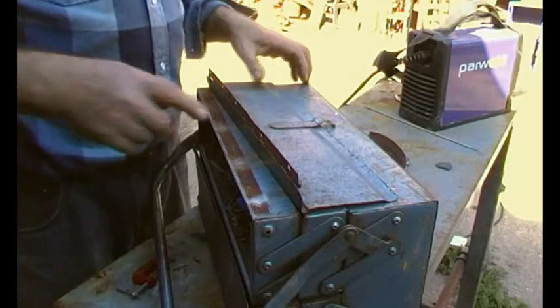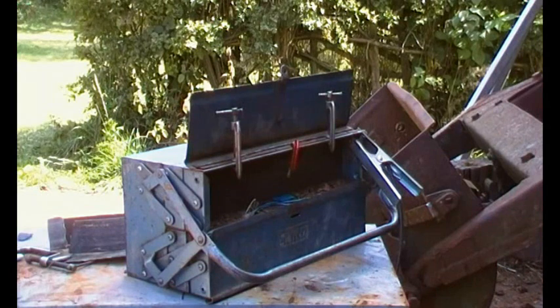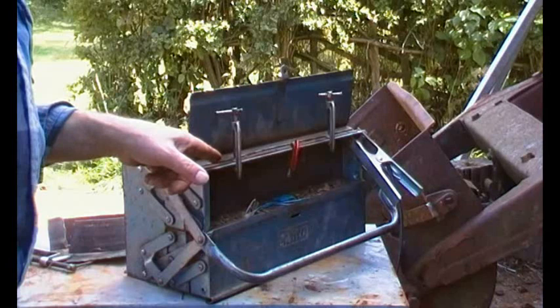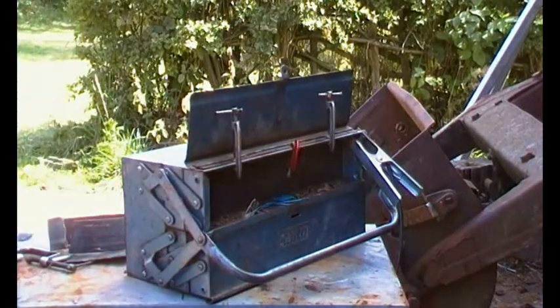Okay, let's just crack on with this and get it clamped up. Right, that's in place. I'm going to set this welder at 40 amps and we're earthed on here. What I want to do is weld into the base metal. Let's give it a go.